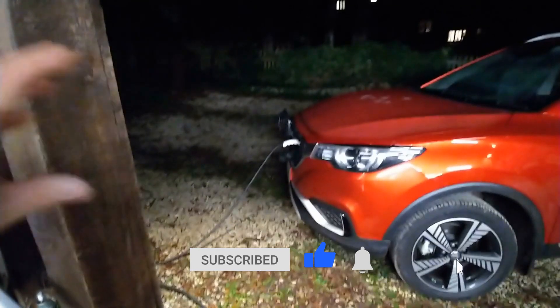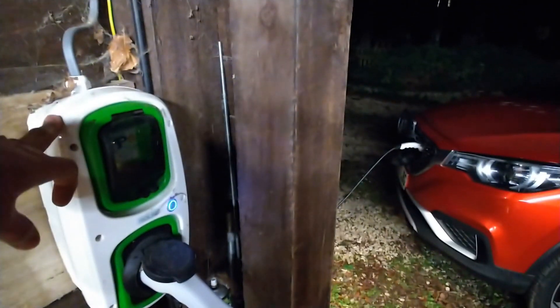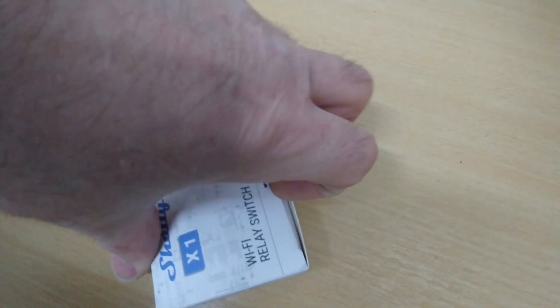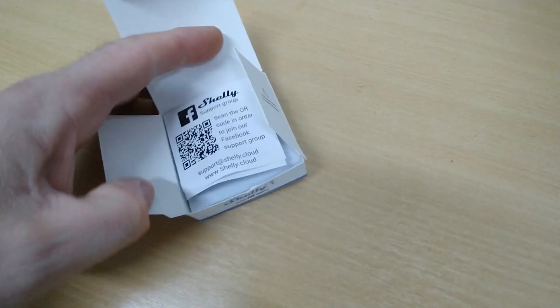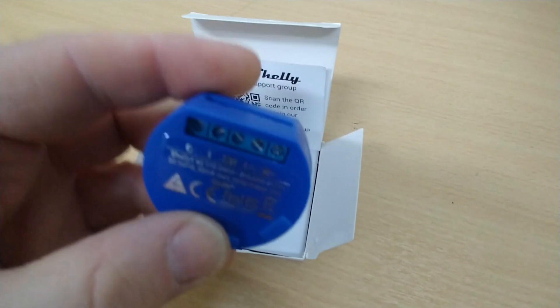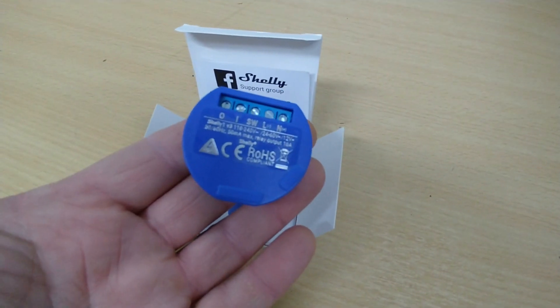I can't do delayed overnight charging, which I want to do because I've just gone on to the Octopus Go tariff. So what I've done, with a bit of help from other YouTube videos, is purchased a Shelly Wi-Fi switch. This video isn't going to show you how to install it, just that it is possible and that it works.